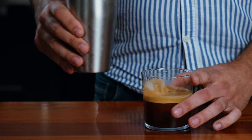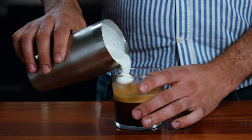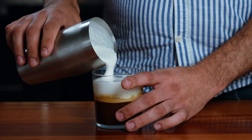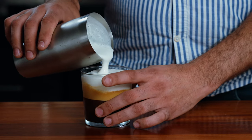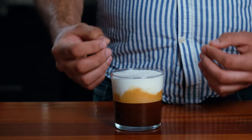Now grab your glass and we're going to start turning it around while slowly pouring the froth. You can top it all the way up — don't worry about it getting too milky, it's mostly froth, so it's actually going to be even nicer as it starts melting down over the drink. There you go, enjoy.